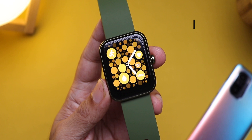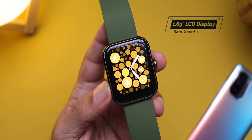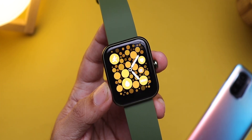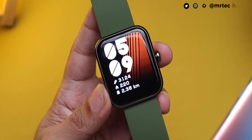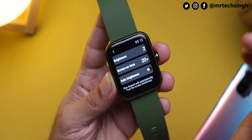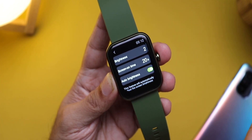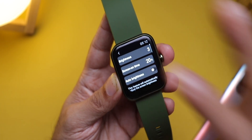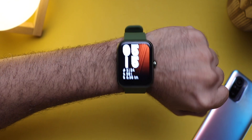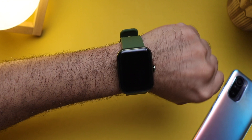Coming to the display — it comes with a huge 1.69-inch LCD display and it looks pretty nice. There are extremely slim bezels on three sides but a small chin at the bottom. The resolution isn't specified but everything looks clear, crisp, and vivid. The watch also has an auto brightness feature which changes brightness as per lighting conditions, though you can set it manually in the settings as well. The raise-to-wake isn't the quickest — it's sometimes slow — but it worked every time.